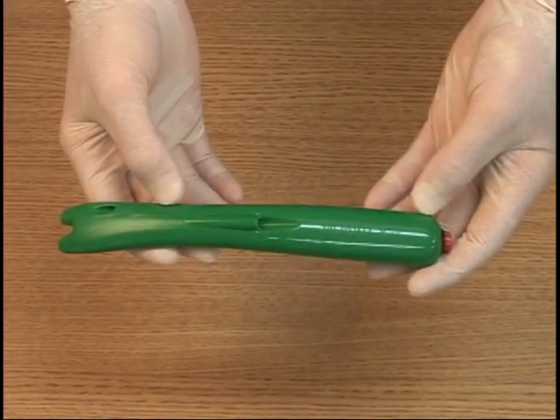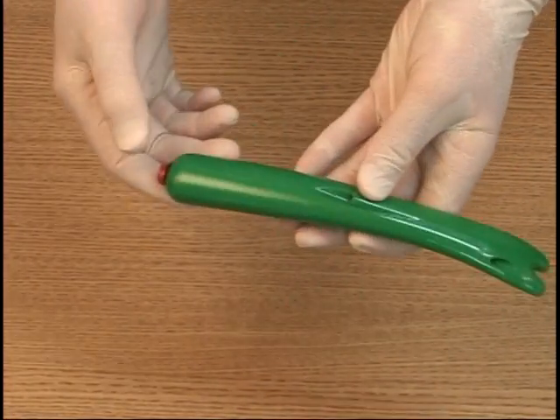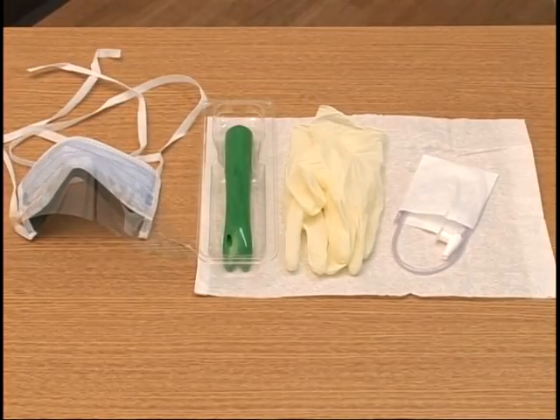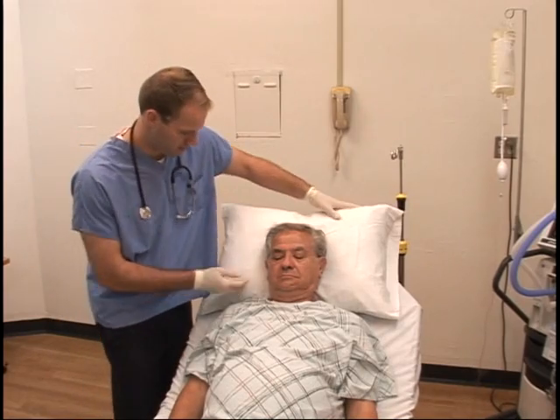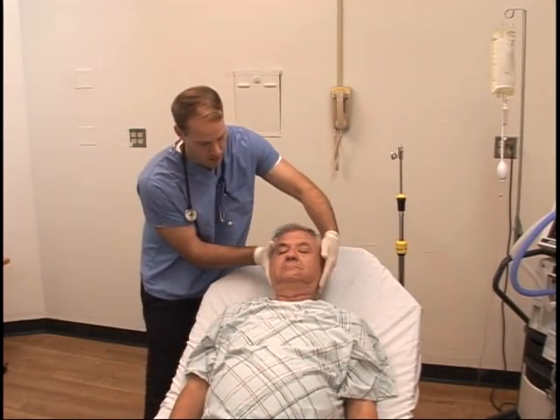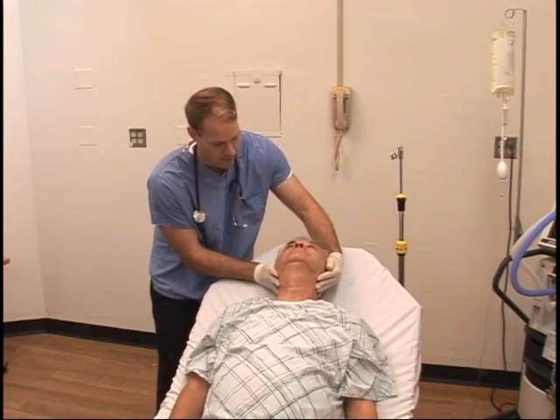With the use of the No-Bite 5, tracheal suctioning becomes quick and easy, making a patient's last days more comfortable. Have your supplies ready. If your patient's condition is deemed appropriate, remove your patient's pillow and tilt the head back to facilitate opening of the airway.